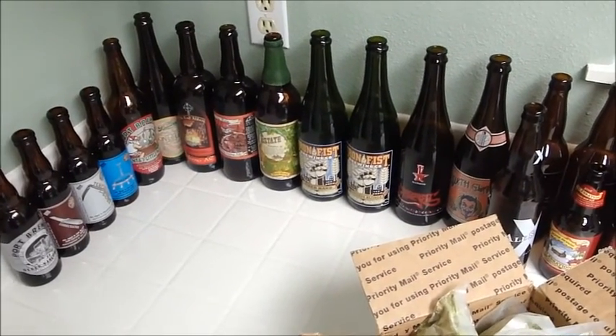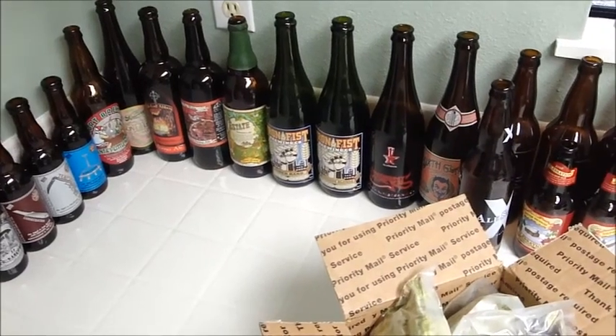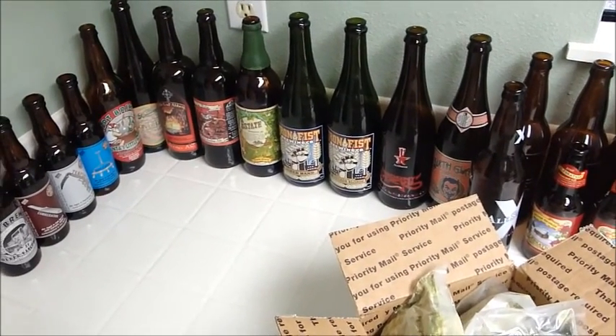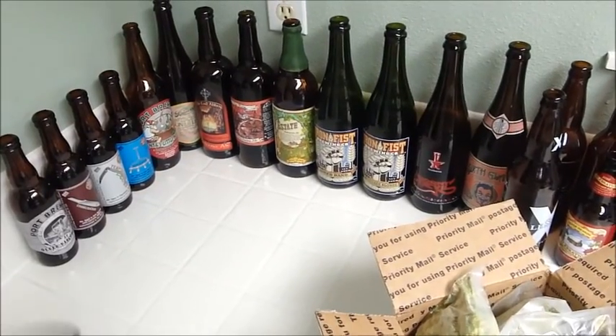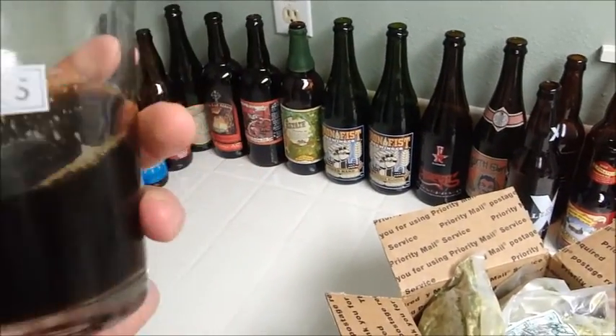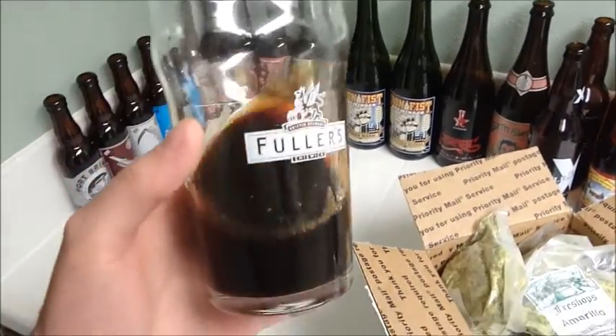Hey BeerTubers, Ryan here. I'm just going to do the start of a video today — a little bit of an update, and then I'm going to be heading up to Orange later, so we'll get to that later in the video. I just opened a partial bottle I had filled of my Belgian Porter homebrew.